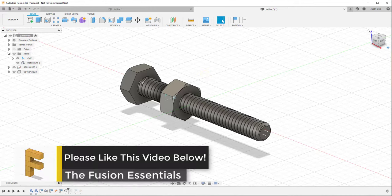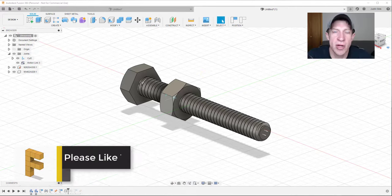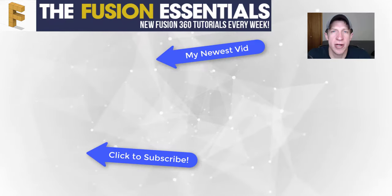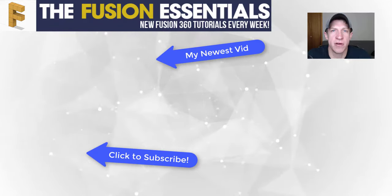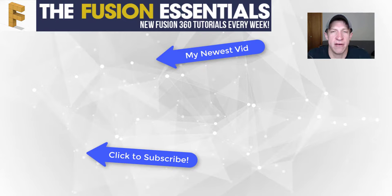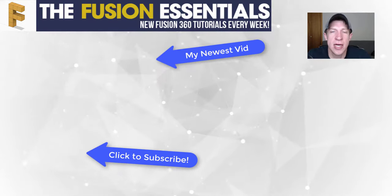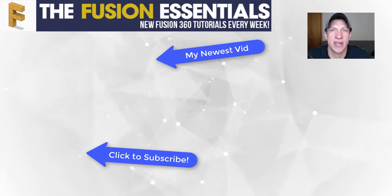That's where I'm going to end this video. We're going to be continuing this series on joints and creating other kinds of things in future videos. If you like this video, please click that like button below. If you're new here, remember to click that subscribe button for new Fusion 360 content every week. As always, thank you so much for taking the time to watch - I really appreciate it and I'll catch you in the next video. Thanks guys!